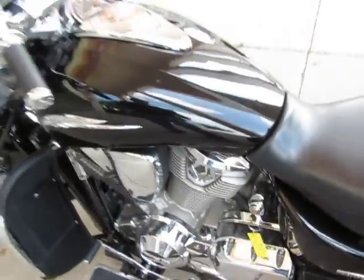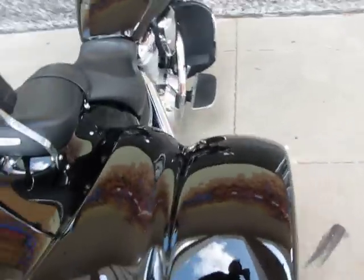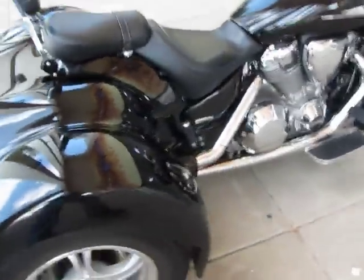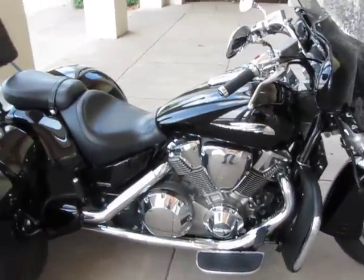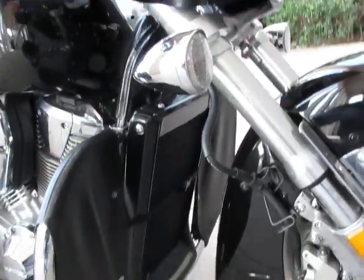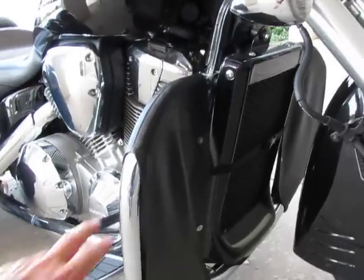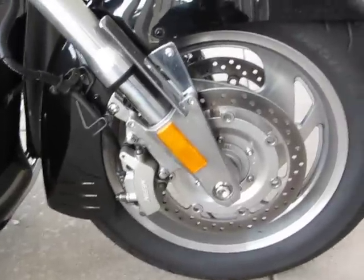The 1800 VTX is shaft driven, so it goes back to a rear differential. It's got disc brakes on the rear as well as disc brakes on the front. The Champion trike conversion is real high quality — it's all aluminum, TIG welded axles with 1800 CCs, so you've got plenty of power. This is a liquid cooled engine, and it's got the engine guard on the side, dual disc Nissin binders on the front, so plenty of braking power.